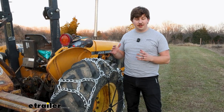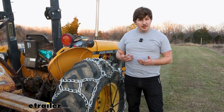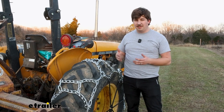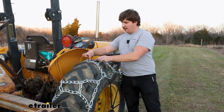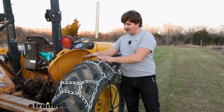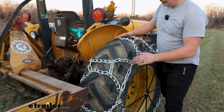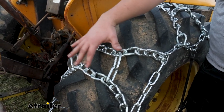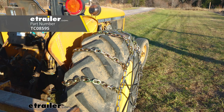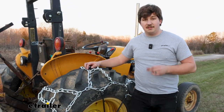The main thing to know here is that these are H-Pattern chains. If you're familiar with normal passenger vehicle style tire chains, you might not be familiar with that. Really all that means is we've got this square formed in the chains that's going to sit centered up with our tire, and we'll see that throughout the chain. What this is going to do is give us a higher profile because it sits on top of the tread and less down in it like you might with a ladder pattern style that just sits across the tire, and it's going to be excellent for traction on deep mud and snow.